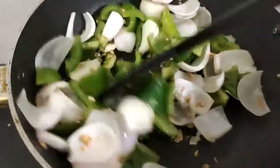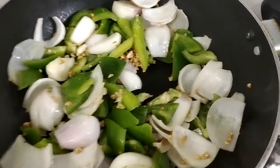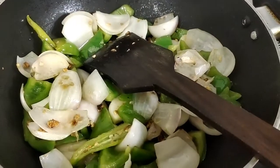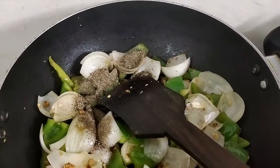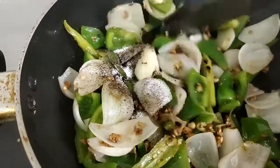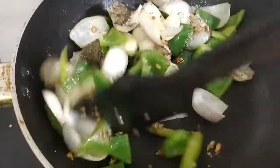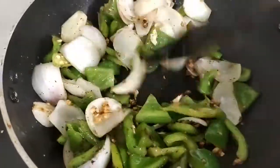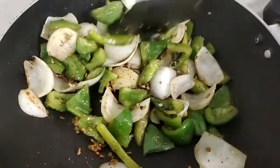Give it a nice stir and just let it simmer for a little bit. Remember, this is not a gravy we are making, so you have to cook the onion and the capsicum halfway. Now it's time to add some black pepper and some salt — remember to keep the salt quantity moderate because we will be adding soya sauce, which already has some salt in it. You can add more salt after tasting. Just give it a nice stir — see the melange of flavors, it's absolutely perfect.